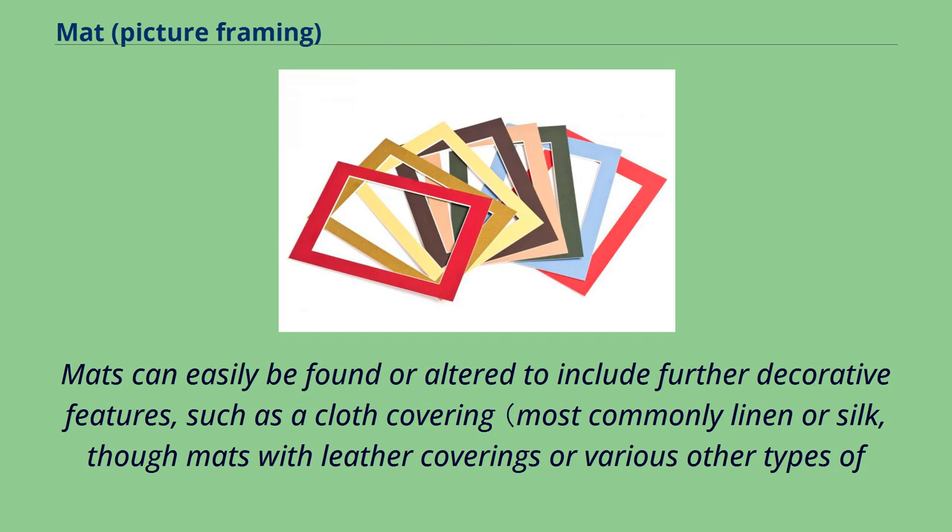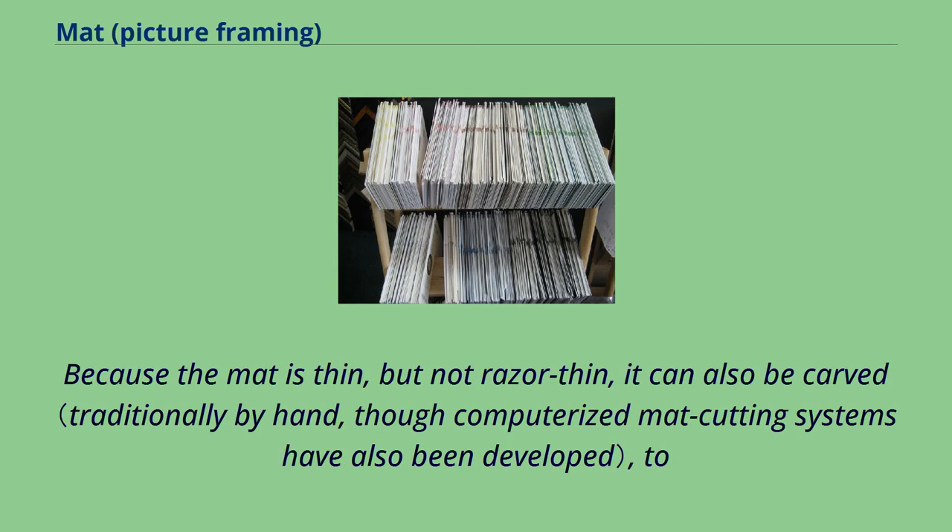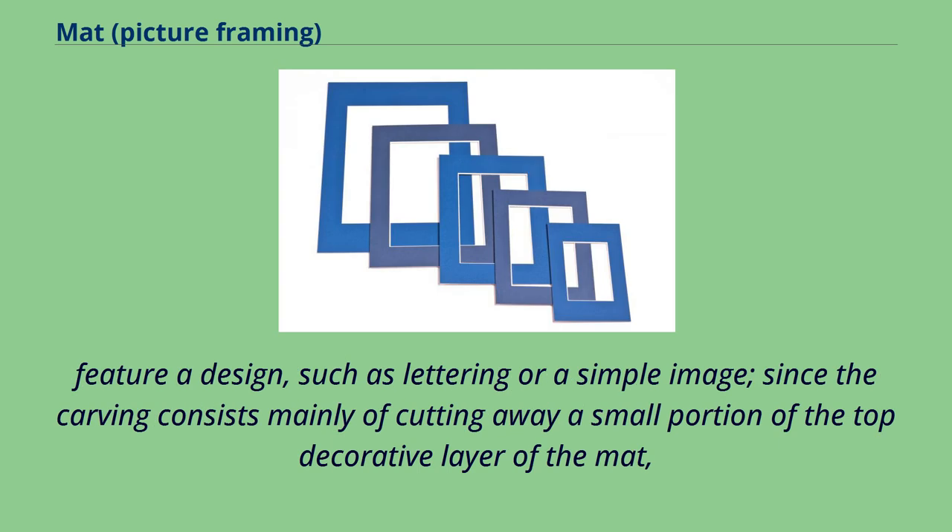Mats can easily be found or altered to include further decorative features, such as a cloth covering, most commonly linen or silk, though mats with leather coverings or various other types of cloth covering are also available from some companies, or other decorative coverings or coatings. Because the mat is thin, but not razor thin, it can also be carved to feature a design, such as lettering or a simple image, since the carving consists mainly of cutting away a small portion of the top decorative layer of the mat.